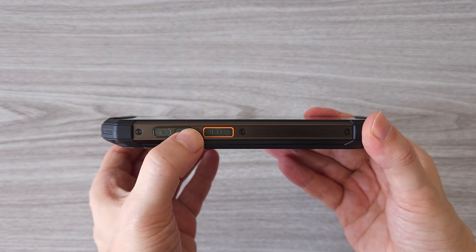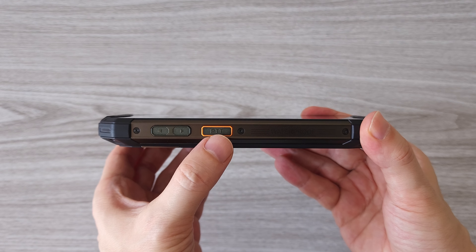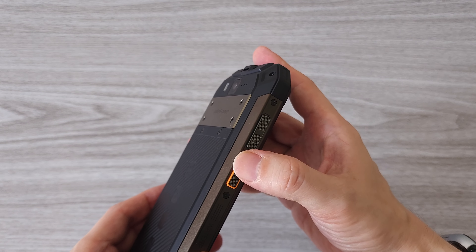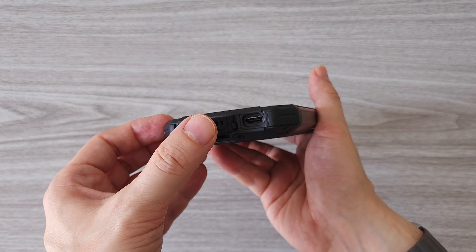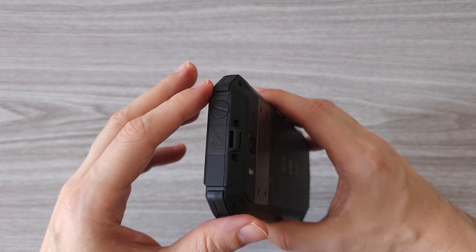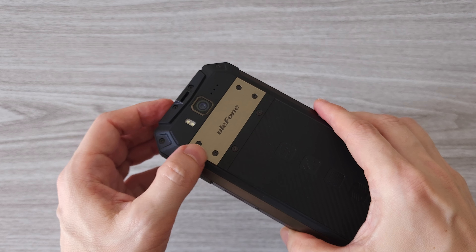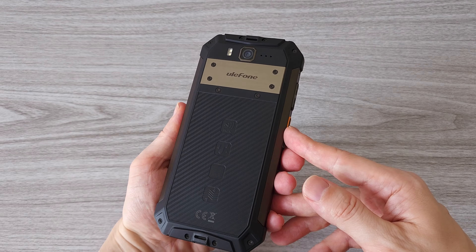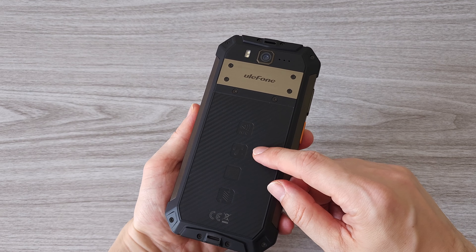On the left side of the phone are the volume buttons and a dedicated push-to-talk button for the walkie-talkie. This button can also be programmed for other functions. The buttons are big, easy to press and very responsive. On the bottom is the USB Type-C port, well protected with a rubber cover. On the right side are the power button and the fingerprint sensor. On the top is the screw for the walkie-talkie antenna. On the back we have a single camera system, a flashlight and a metal plate below which are the SIM slots and the microSD card slot. Overall a pretty good build quality with shockproof corners, a metal frame and a durable back.